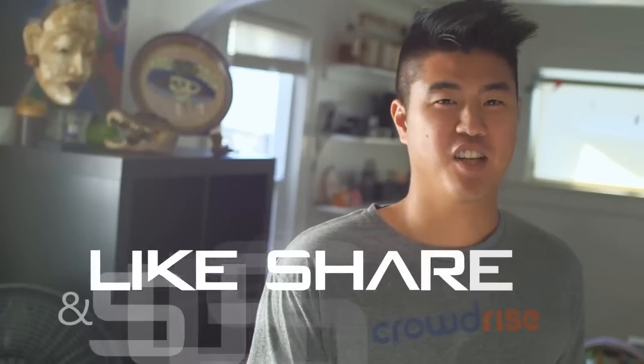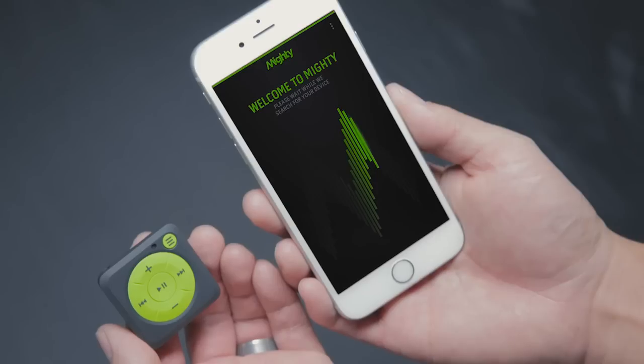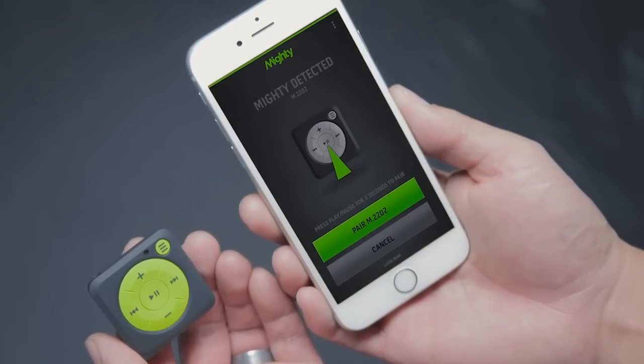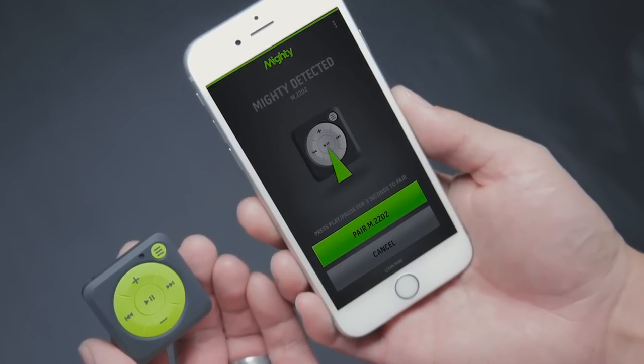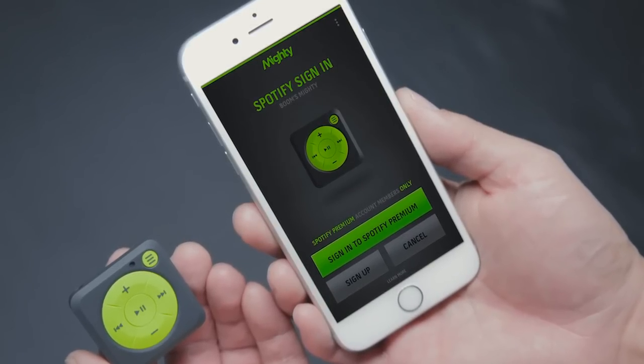I was shocked that there was no product out there that solved my problem, so I thought to myself: if no one else is going to create this product, then I'm going to give it a shot. Mighty is very easy to set up — syncing music never requires cords and computers, just Bluetooth and your smartphone. After you download the app onto your phone and turn on the device, it will automatically detect your device to pair via Bluetooth. Once connected, you'll be asked to sign into your account.